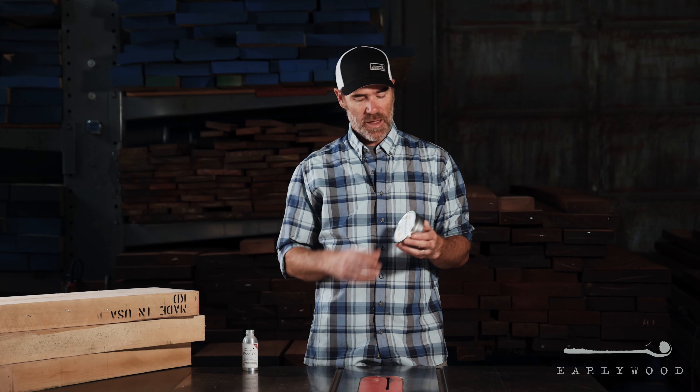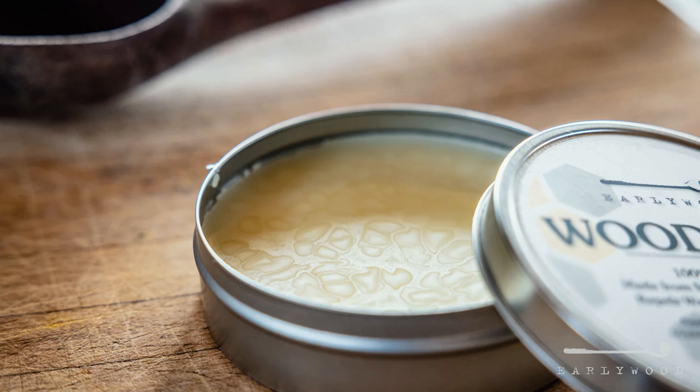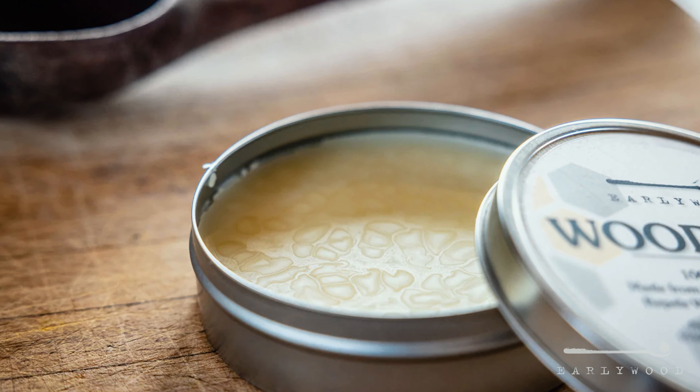The wood wax is a little bit different. It is thicker. It's part beeswax, part mineral oil, and this doesn't so much penetrate the wood, but it forms a coating on the outside, and it is a 100% waterproof coating and food safe, of course.